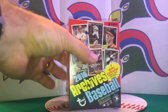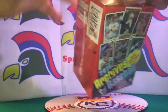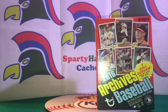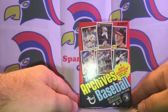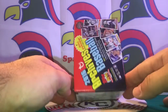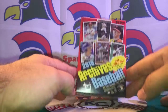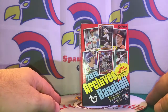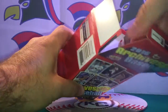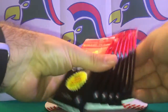This series has a Bull Durham special insert card theme for 2016 Topps Archives Baseball. We got this blaster box at our favorite store, Target. Not personally our favorite, but probably one of the biggest card sellers in the United States, along with Walmart and some others.